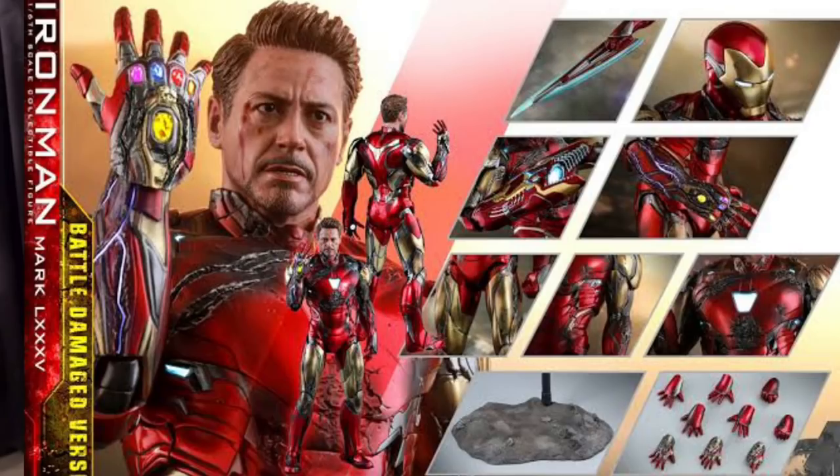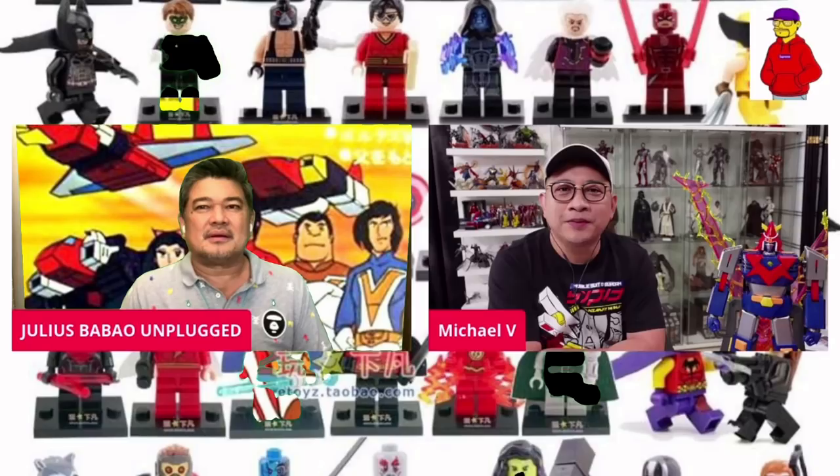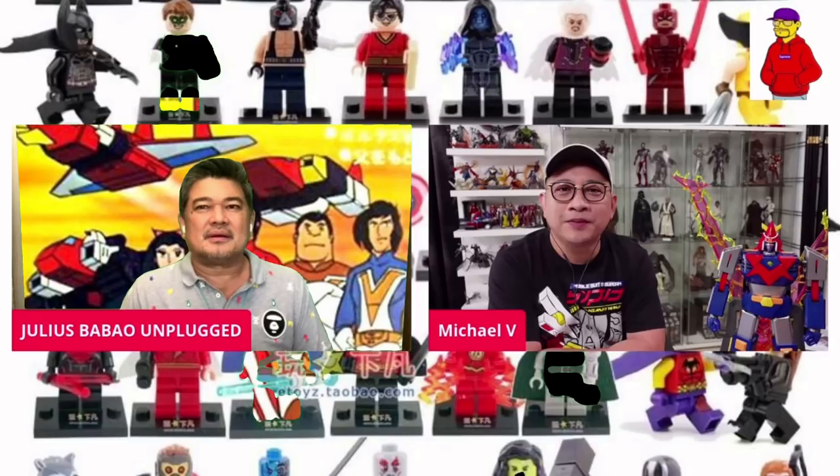Ang inaantay ko pa ngayon, ang huling inorder ko na Iron Man before I called it quits, yung sa Endgame — yung may snap na Hot Toys. Pero parang hindi pa yun dumarating hanggang ngayon. Di pa ako binabalitaan yung inorder ko. Na pandemic kasi. Saka yun na yung pinakahuling — kasi doon na siya namatay, di ba? Spoiler ha, baka may hindi pa nakakapanood. Dahil sa pandemic, kapanood na yan, sigurado na lahat.